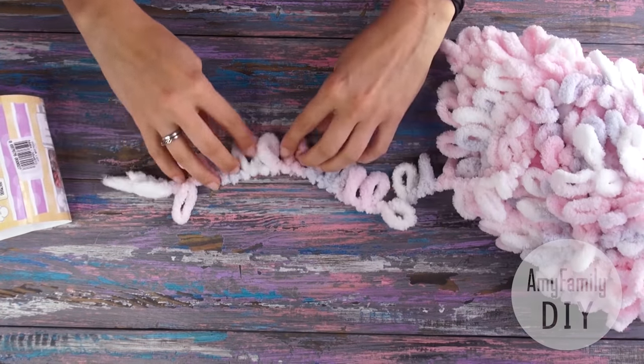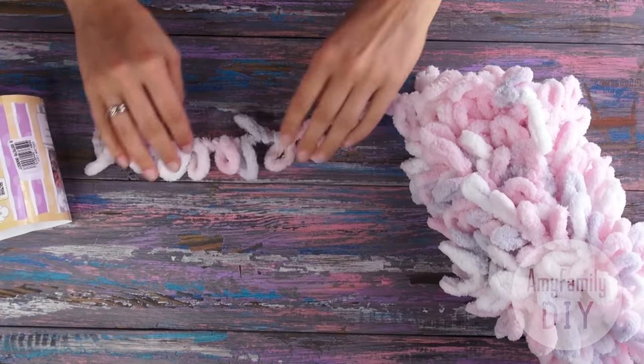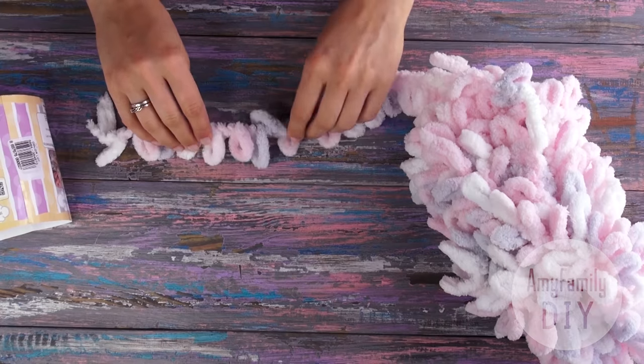It consists of loops of the same size, so you can just use your hands to knit, and it's a really fast process. It only took me one evening to make a blanket 1 by 1 meter.